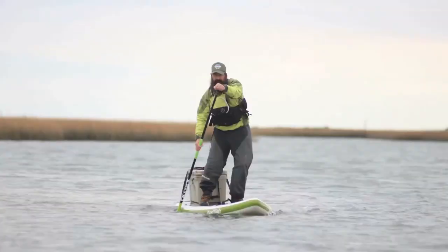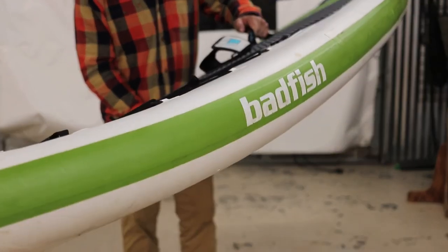The Badfisher is best for paddlers 100 to 350 pounds. If you're looking for a versatile board for flat water, inshore, or you just need an inflatable fishing machine,